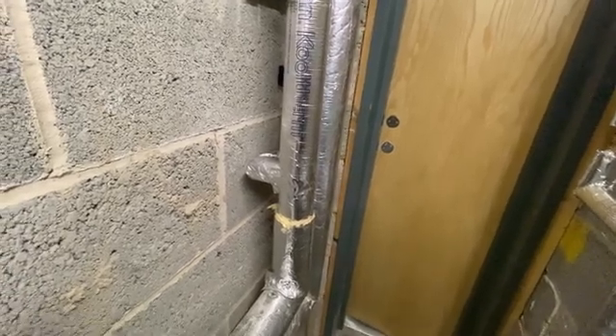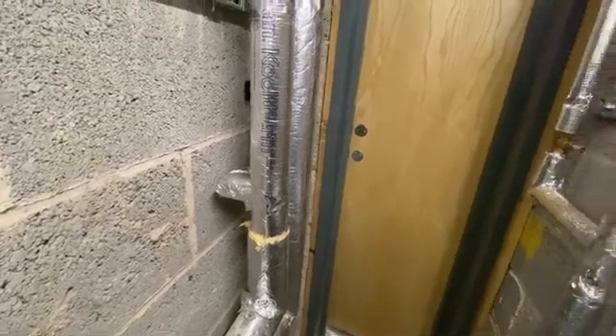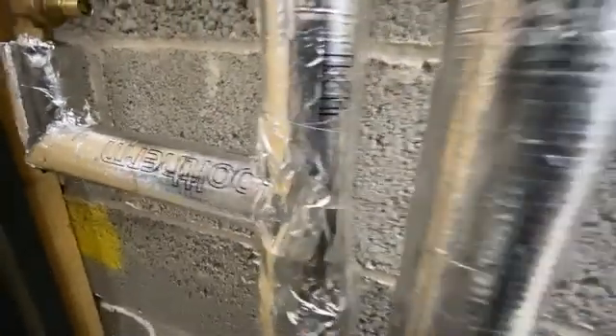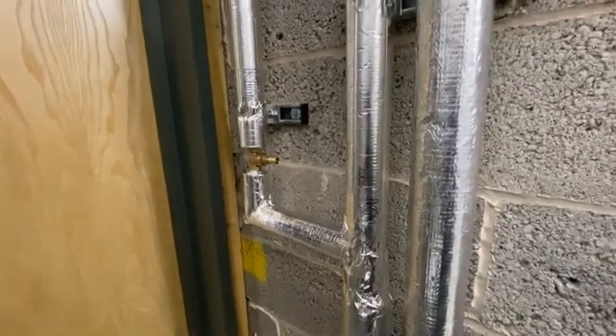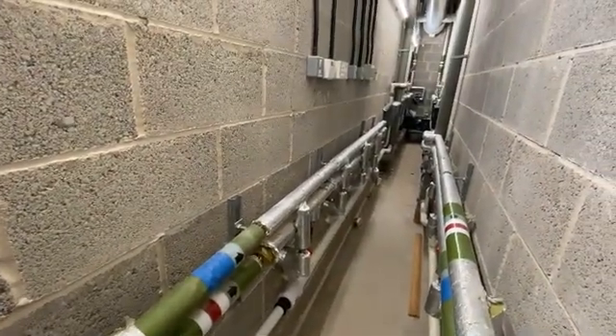This will constantly keep hot water flowing through the system. Exactly the same here - it drops down, there's a balancing lock shield valve, teeing in immediately there, all lagged to make the system more efficient, and that runs off into blending valves serving all the toilets.